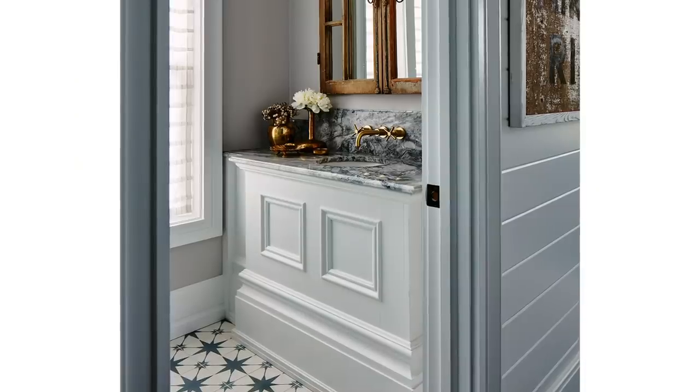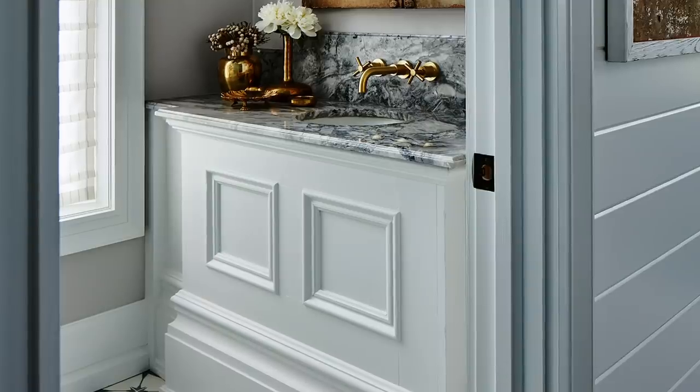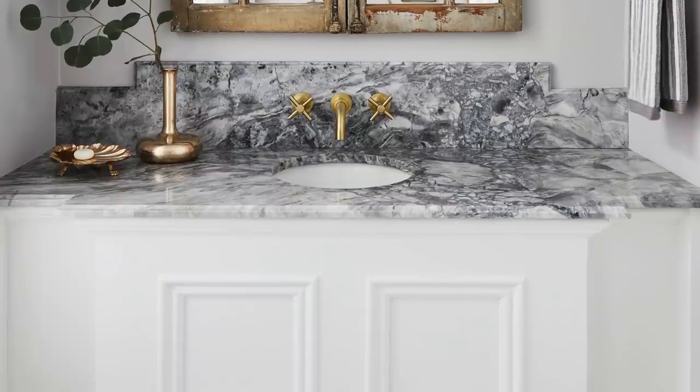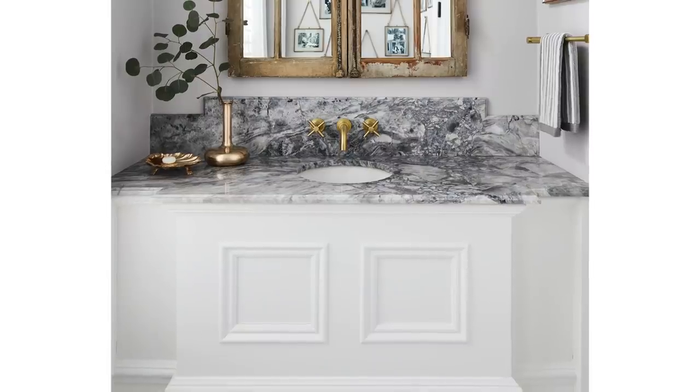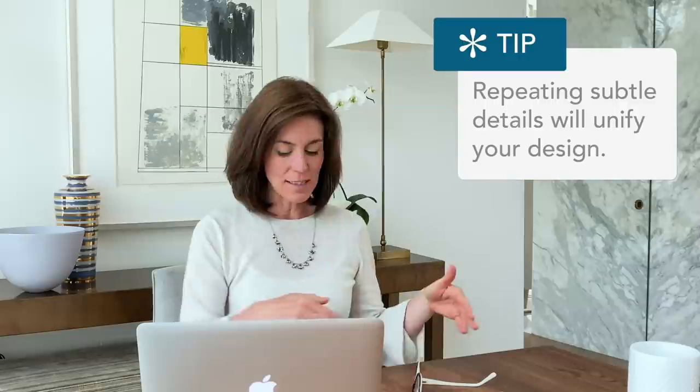Here's something you probably haven't thought of: leftover wainscoting. We came across fabulous wainscoting with chunky proportions in solid wood at a great price, with a little bump out. We set it in place — no storage underneath, but this is just a powder room with a closet across the hall, so no storage needed. The backsplash mimics the exact same profile of the front of the piece. Always think about how you can embrace details, reinforce, and repeat them — people will look and think 'that's neat,' and the backsplash will echo it beautifully.